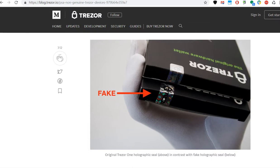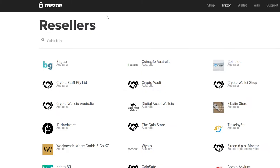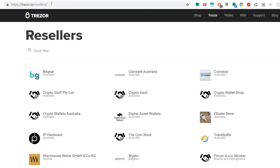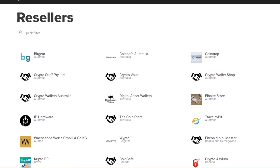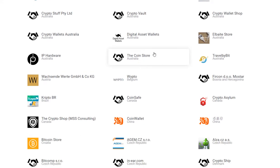It's better to prevent the situation than having to determine if you have a fake one. What you can do is buy from an official reseller. To find out if you're buying from an official reseller, there's the page trezor.io/resellers.